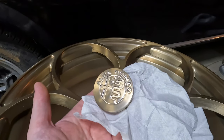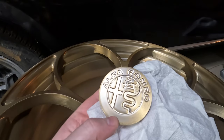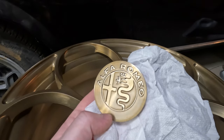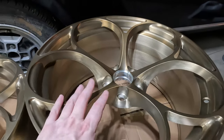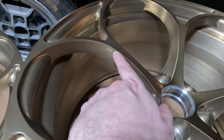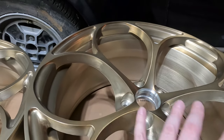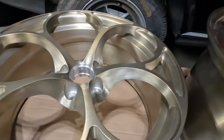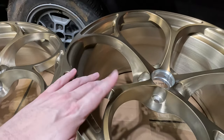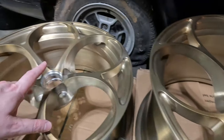That center cap is so pretty I want to put it on a chain and wear it as a medallion. You can actually see the machining marks down in there — it almost looks bejeweled. Getting back to the wheels, this is a brushed bronze color. That brushed finish with a translucent colored clear coat gives it this effect, and as far as I know only one other person has gotten the brushed bronze finish, so it's kind of exclusive.